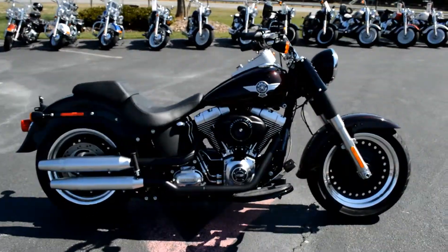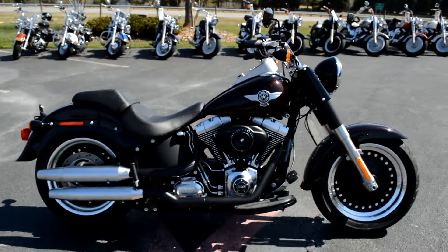Come on down and take one for a demo ride today, right here at Cox's Harley-Davidson, where every day is demo day.